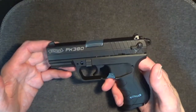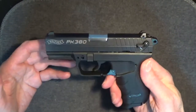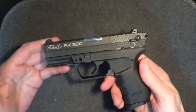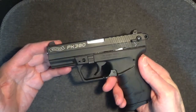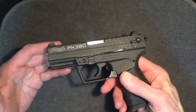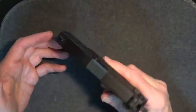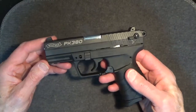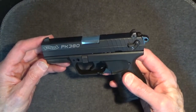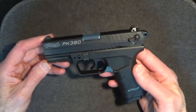A quick check on the internet showed this gun selling new for about $425 where it was still actually available. The lowest used price I saw was about $250. With shipping, charge card fees, and FFL fee, I'd be looking at about $310 at least. This one had a price tag of $279, and because it didn't have its manual, they said they would sell it to me for $269. I thought that was a pretty good price.